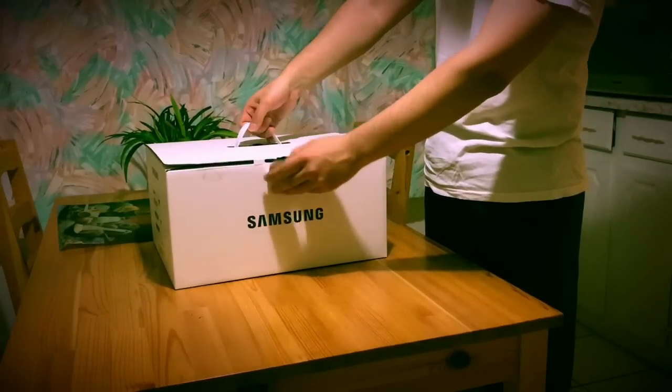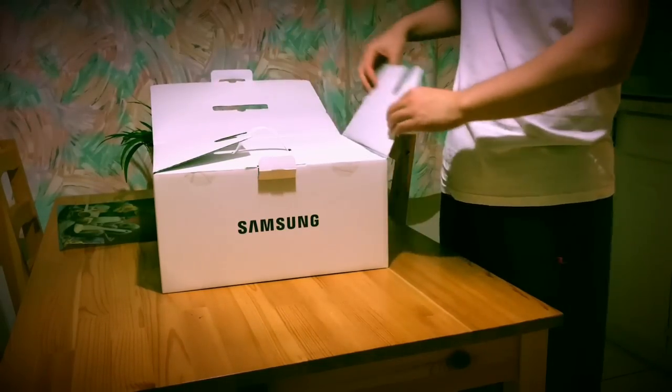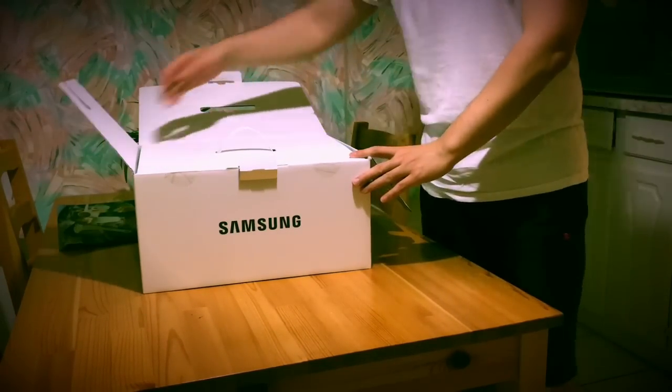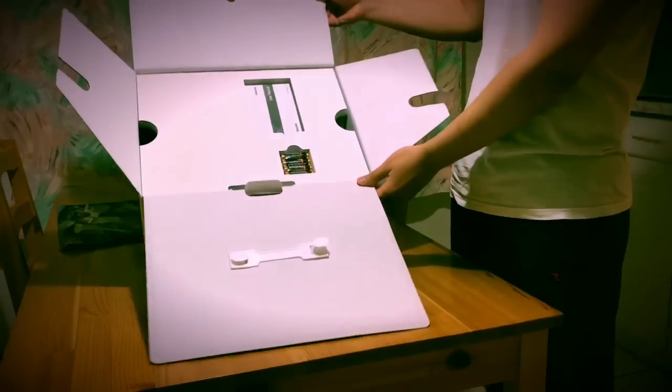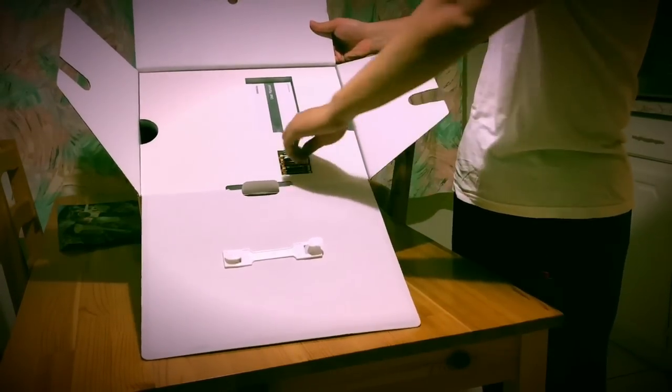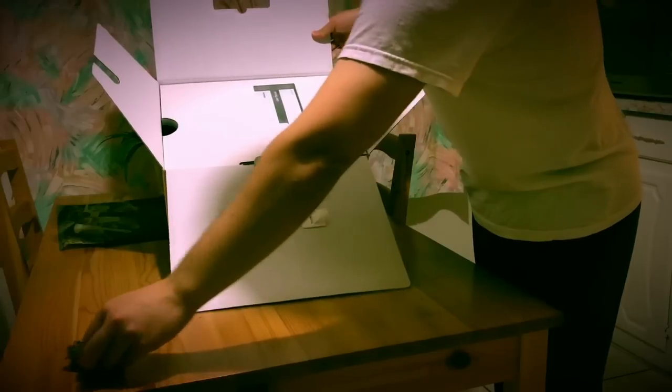As you can see here, I'm just opening it up nice and easy. And here, the first thing I see is there are some batteries — I guess I can use them for my motion controllers later on.